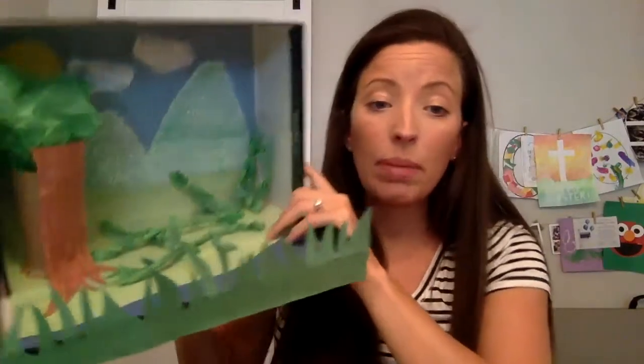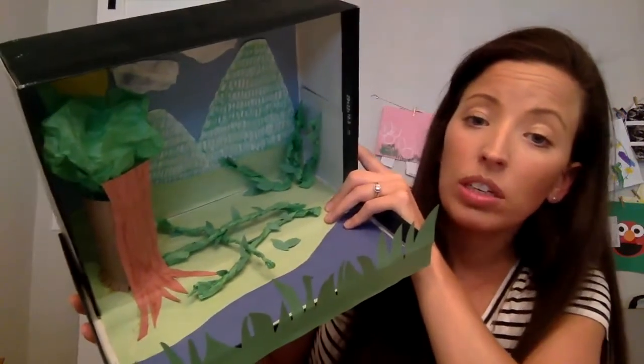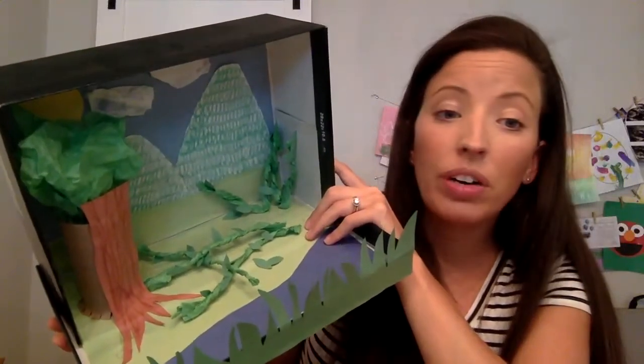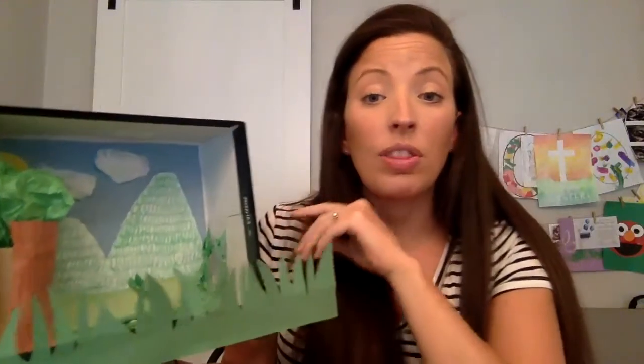On the bottom, I made sure that I put some water for my panda bear. Even though they don't really swim in the water, they would need some water to drink. So I made a little river. You could make a river, a pond, a lake, or the ocean for your animal. So be creative.